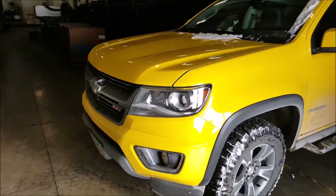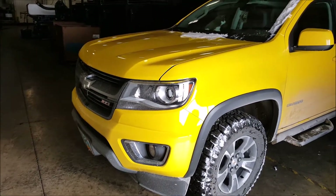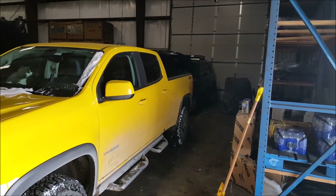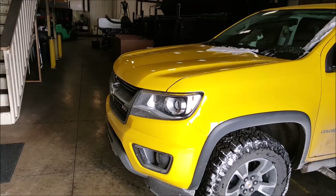Hello everybody! You can see we've got Kali inside of a shop today. Today's a big deal day. We've got some helpers here. Of course, they're also working on his project too. Today is mod day.